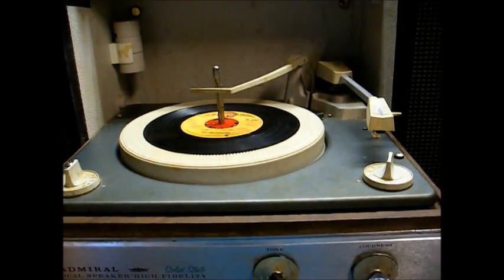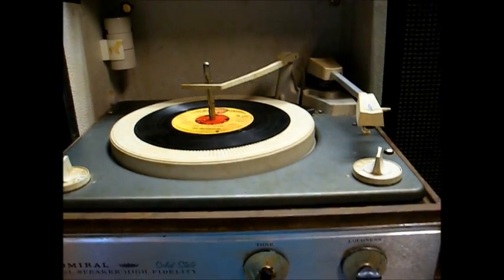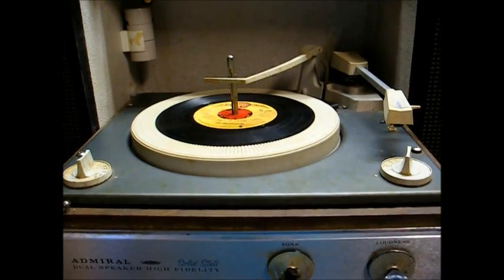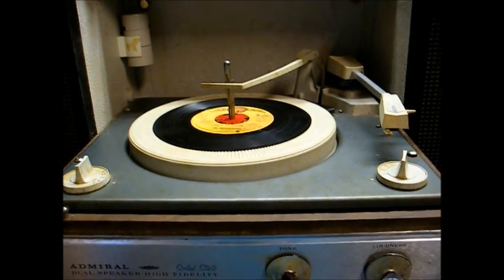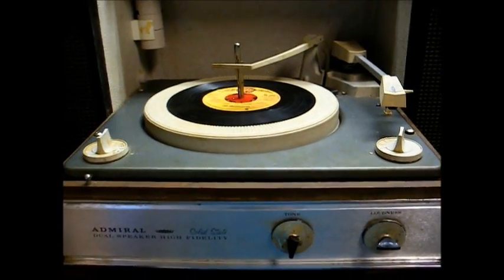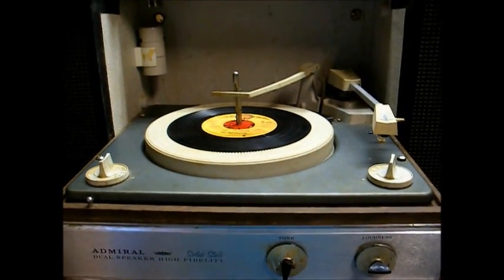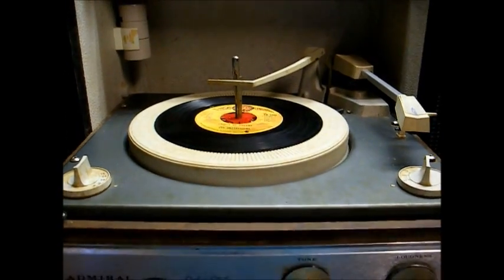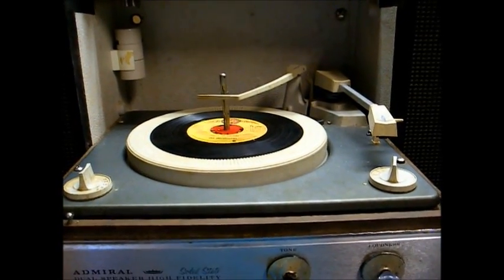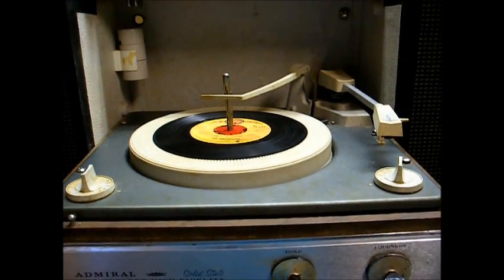In the next video — well, maybe several days away — I'll make a video on the record changer restoration. I need to order some phonolube and some more supplies, so there's really no need doing anything to the record changer until I get those supplies in. But we'll give it one last little test run to show you where we are up to this point.